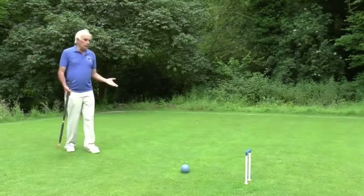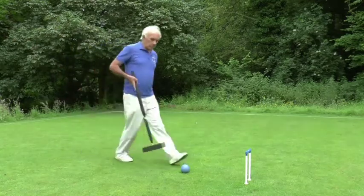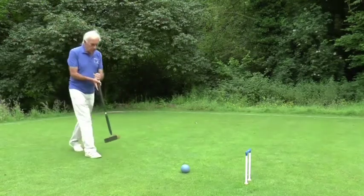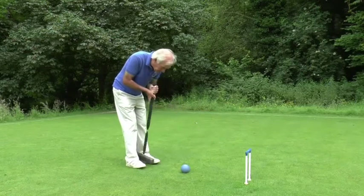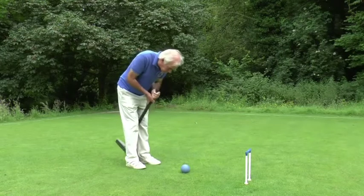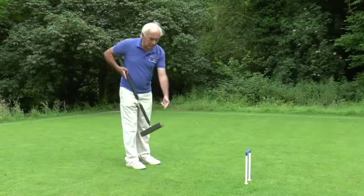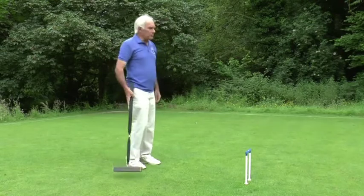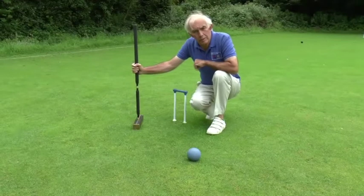So how do I run a hoop? Actually it's exactly the same as hitting a ball — imagine that instead of a hoop there's a ball there; all you've got to do is hit it in the middle. So you stalk the ball, line it up carefully, keep your head down, and hit the ball as the mallet is coming upwards. The upward movement of the mallet puts a little bit of topspin on the ball which carries it through the hoop in case there's any chance of it stopping.